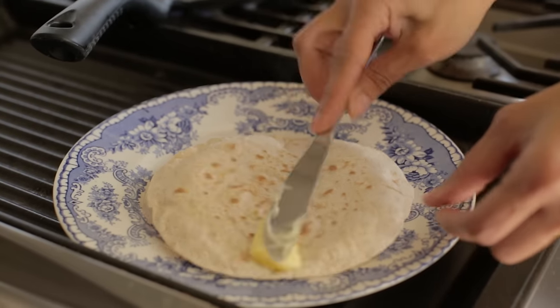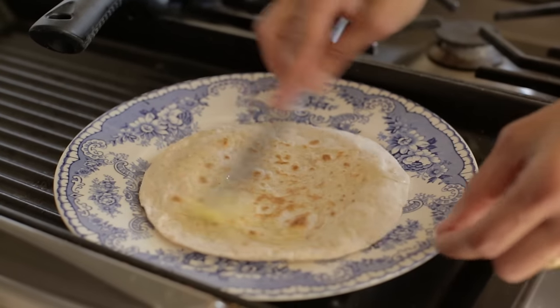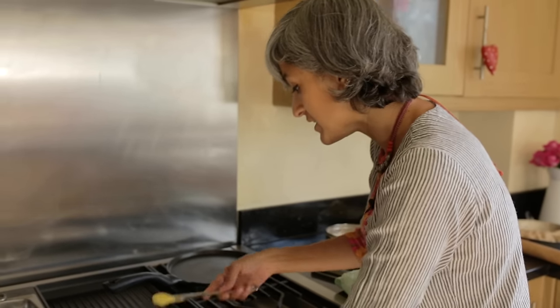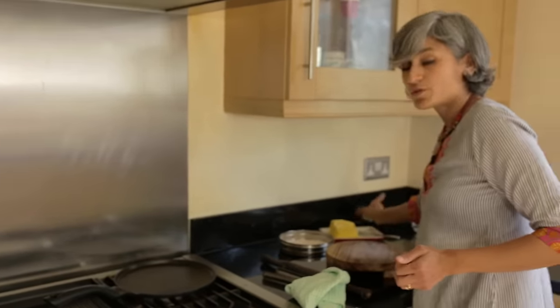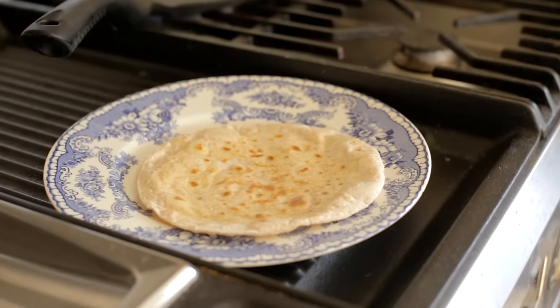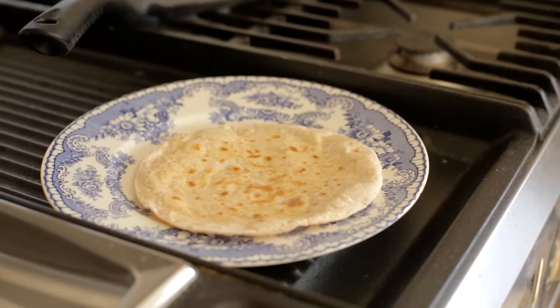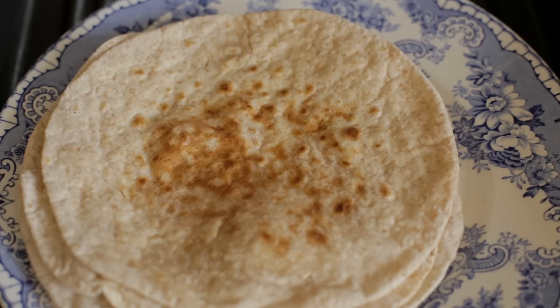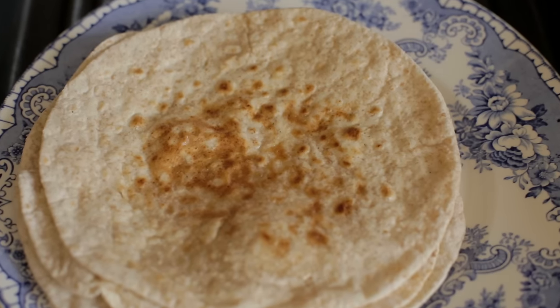If you want it to remain nice and soft you can put some butter on it, or some ghee, or if you just want to go for oil then oil, but I prefer to use butter. Wrap it up in foil and they will last for a couple of days as well — you can reheat them in a microwave or on a pan again.